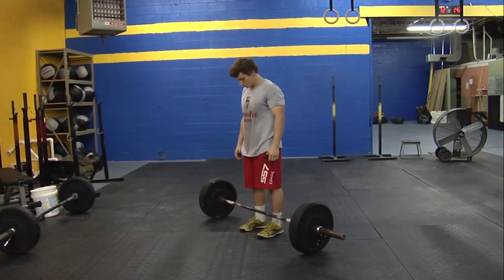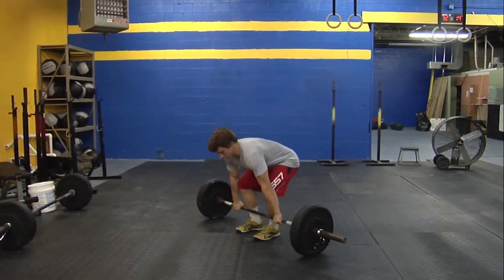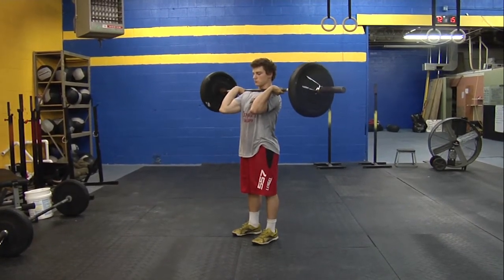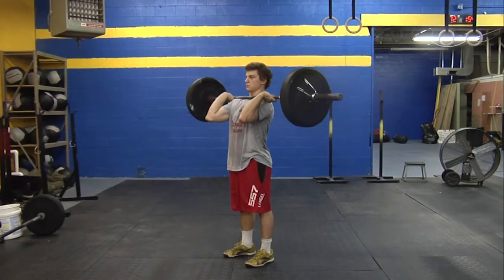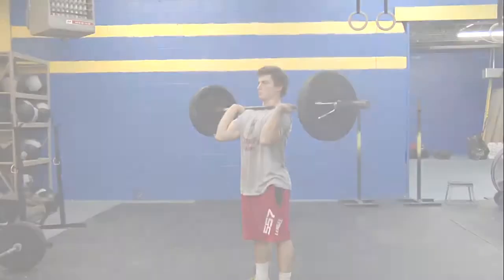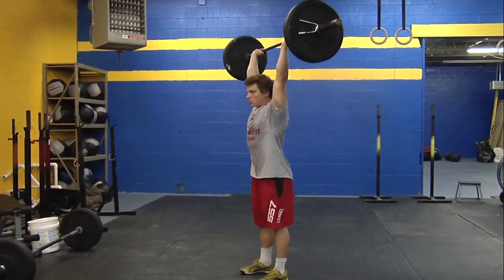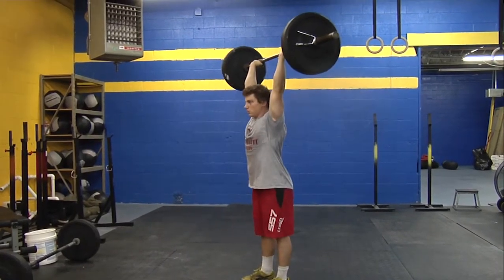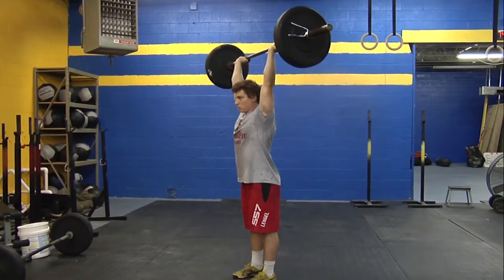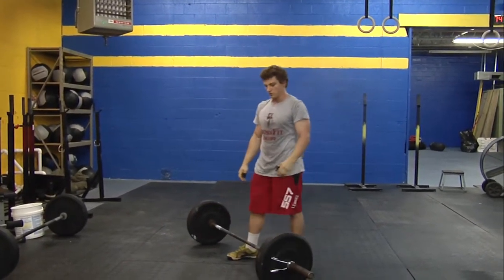Now we're going to go over the standards of movement for the shoulder-to-overhead. Jake's pretty much going to get the bar any way he wants from ground to his shoulders — if he wants to power clean it. As long as that bar is touching his shoulders and his elbows are in front of the bar, he can push press it up, push jerk it up, or split jerk it up. At the end of the move he must be fully extended and the bar must be over the middle of the athlete's body.